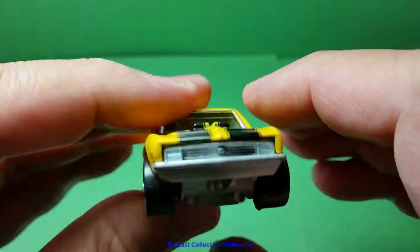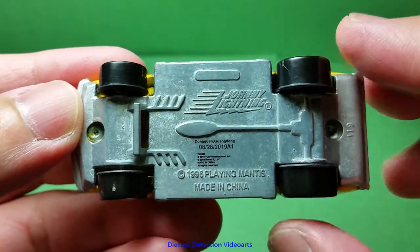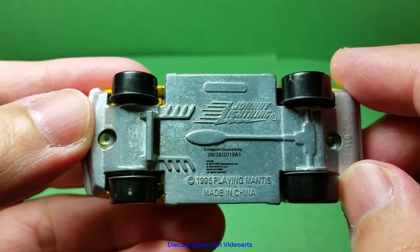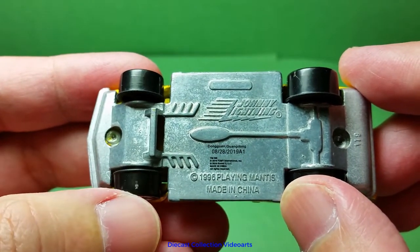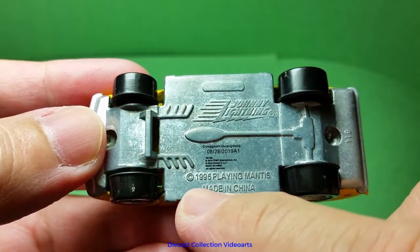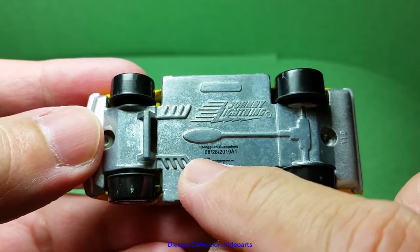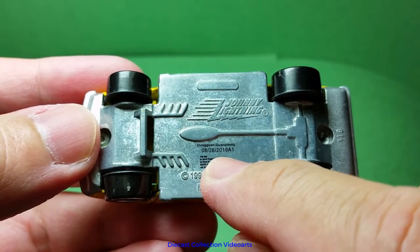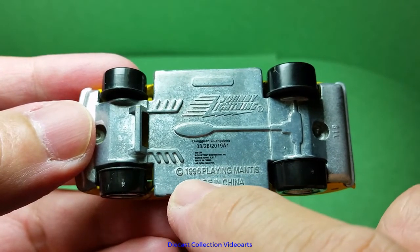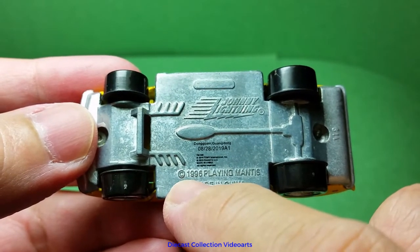For the base, it has the casting details for the chassis. There are two date stamps: one from 1996, and another from August 28, 2019. I believe the 1996 date is when this model casting was first released. So I'm holding a model that has been cast from a tooling made 24 years ago — very cool.